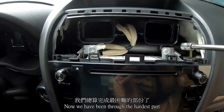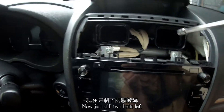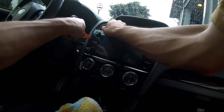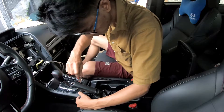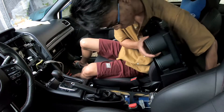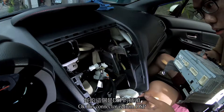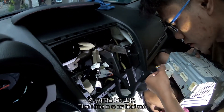Now we've been through the hardest part. There are still two bolts left. This connector is from the DSP, and I plug it in to my head unit.